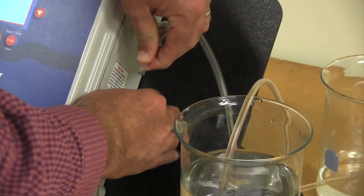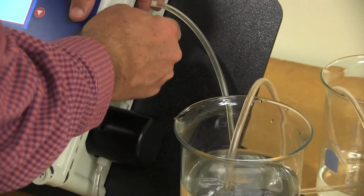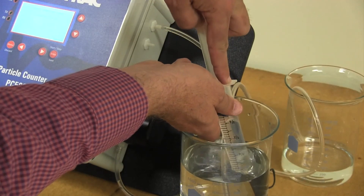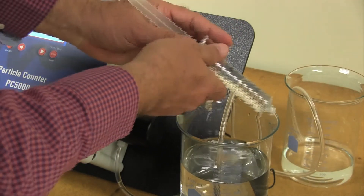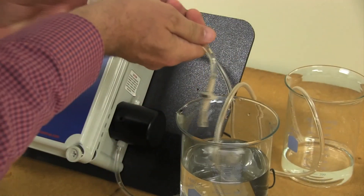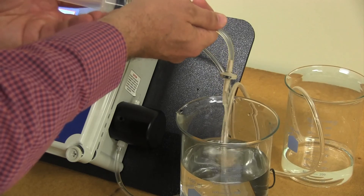An inline filter is used in the grab sample mode to protect the internal pump. After each session in the lab, it is a good practice to use a syringe to backwash the filter using particle-free water or even tap water.